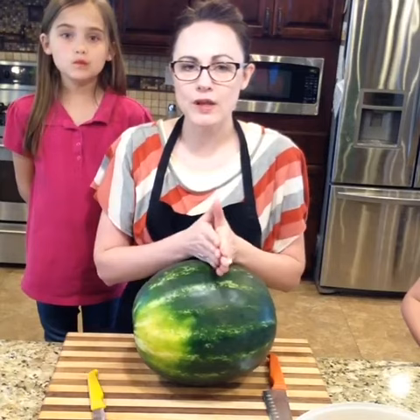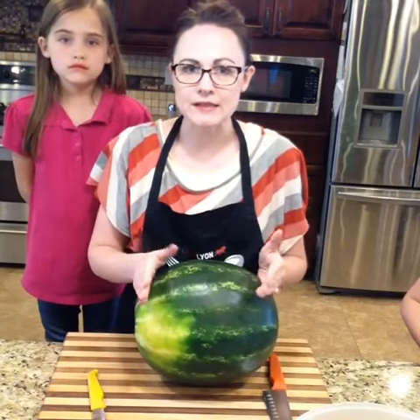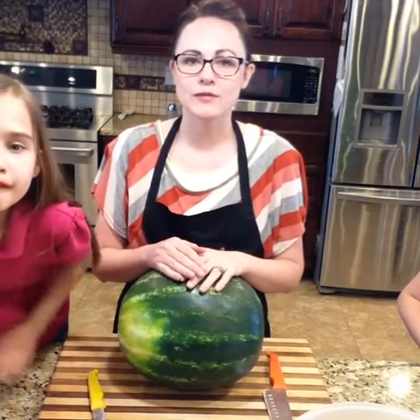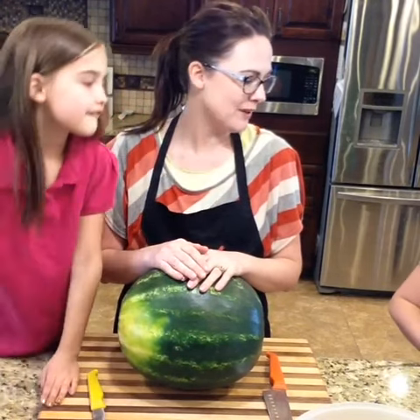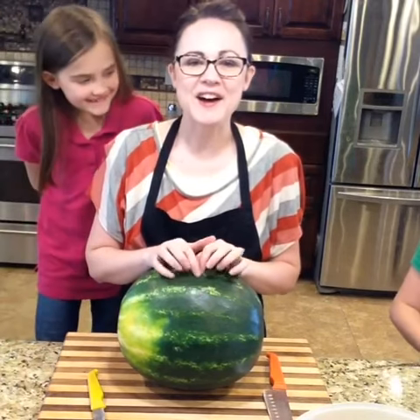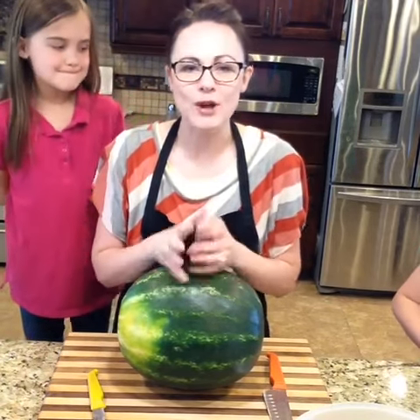Normally if it's a smaller one I do the watermelon sticks, and if it's a large one I'll do the cubes. We'll wait for some people to hop on.